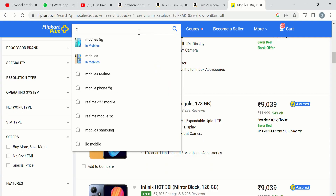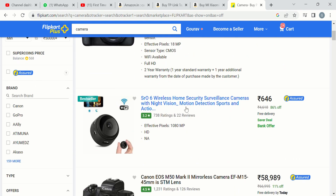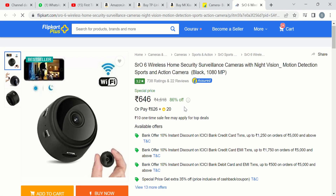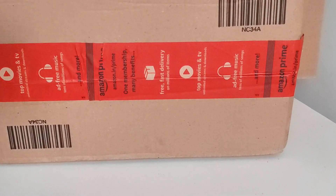If you are purchasing on Flipkart, check that your product should be Flipkart Assured — you will find an Assured mark on the listing. Your products should be assured if you are buying online. These are the main things to keep in mind.